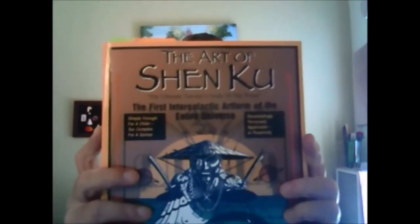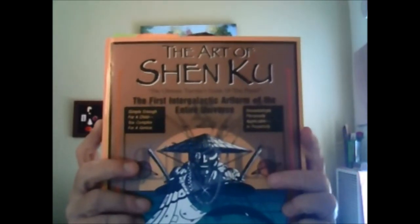If you're tired of the same old books and you're looking for something new — something you can browse through and find information you might not be familiar with — a compendium of Eastern traditions for the typical Westerner, I suggest you read The Art of Shen Koo, the first intergalactic art form of the entire universe. It's a lot of fun but there's also a lot of good information in there, and I think you'll really like it. Thank you and leave your comments below.